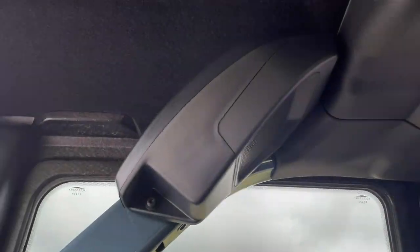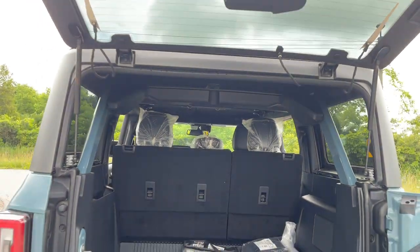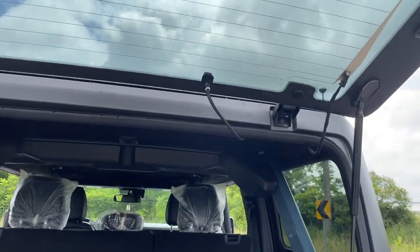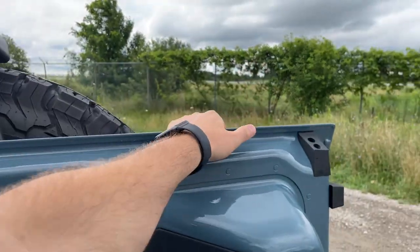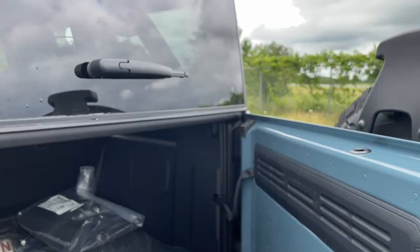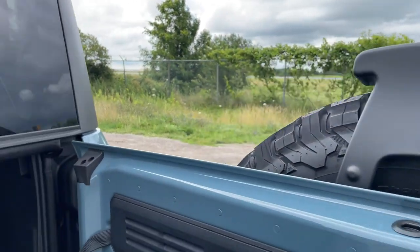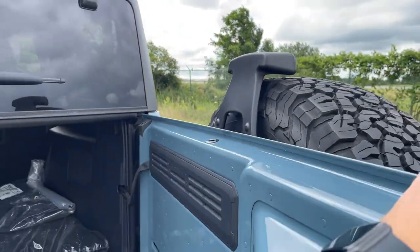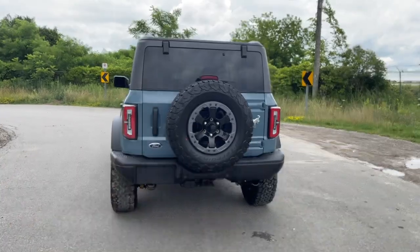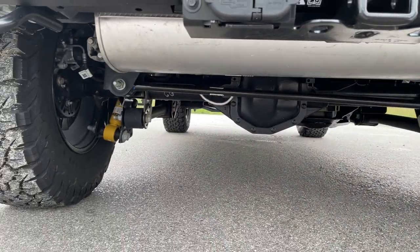This particular unit doesn't have the Bang & Olufsen audio, but there are two speakers in the rear corners, which should sound great with the top off. One important note: when the rear window is closed and you want to open just the back glass, you need to swing the tailgate open nearly 90 degrees first to avoid it catching on the seal. Underneath, the Bilstein suspension components look great.